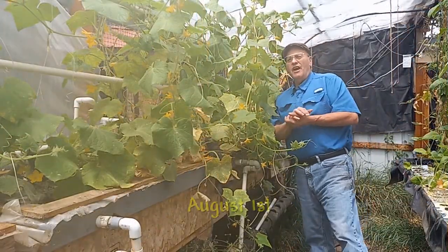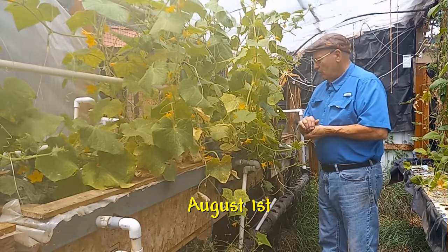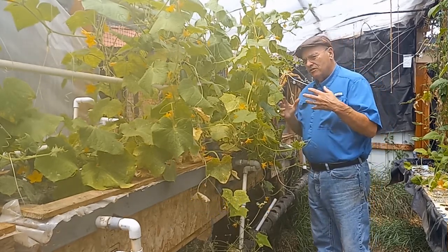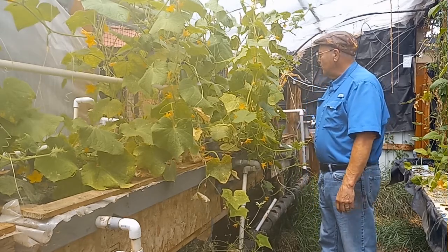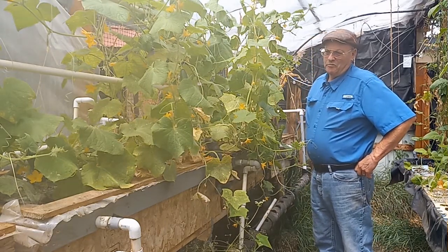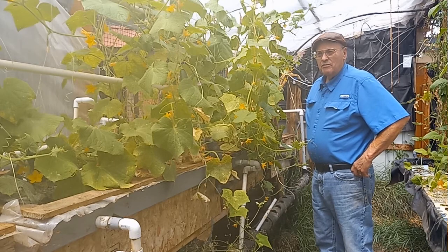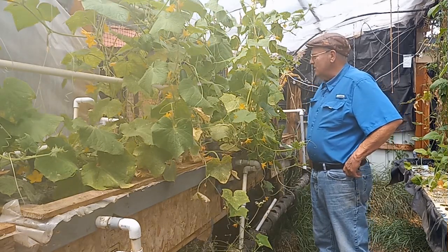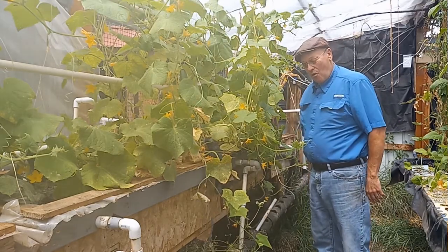These are my cucumbers here, and I've got a problem with them that I never really thought about before. One of the reasons is because I've never let cucumbers grow this prolifically before. I've just not taken care of them properly. But this year I have been, and what I'm getting is a lot of vines, and I've got to prepare a place for these vines to go.